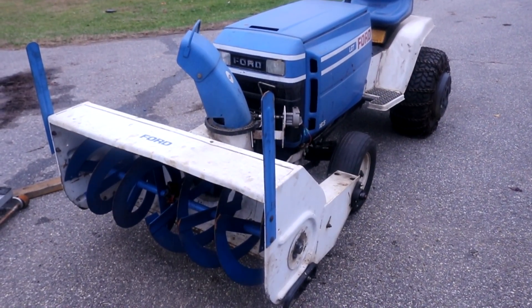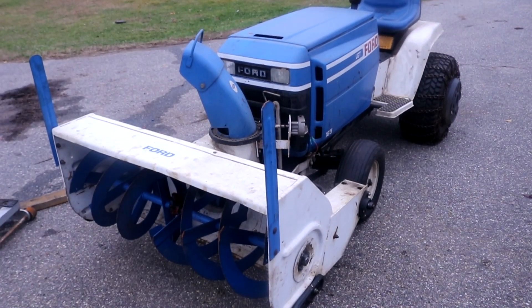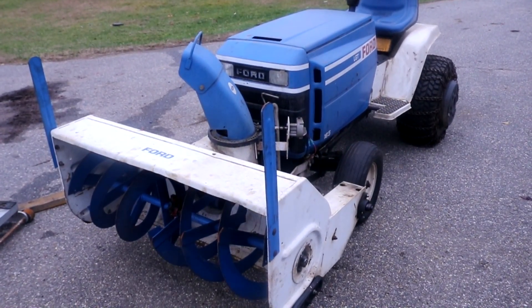Norman with iSaveTractors. In this video, I'm going to be repairing this two-stage 42-inch snowblower off of this old Ford LGT165. Let's do it. Here we go.